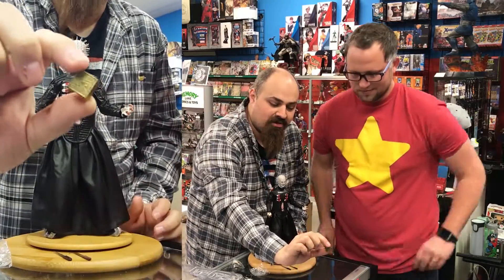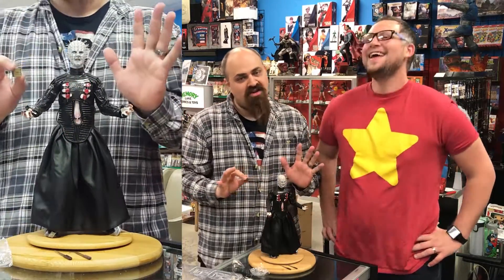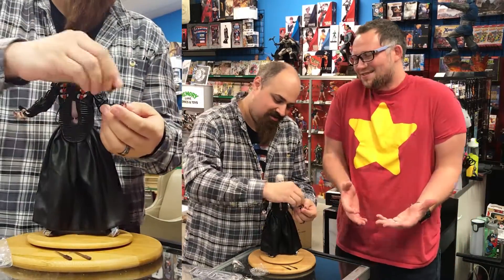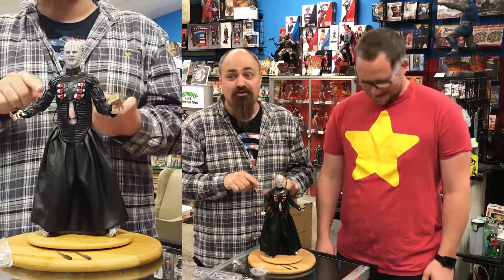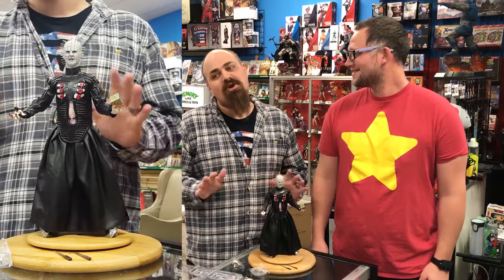It would not be complete without the puzzle box, which I'm not going to mess with too much — if I solve it, everything in Memory Lane is going to get a little weird. We have a good amount of superstition in here; we don't say Beetlejuice three times in a row, just to be safe.